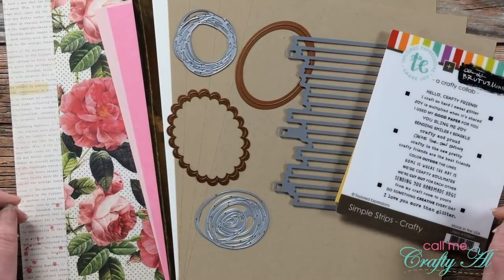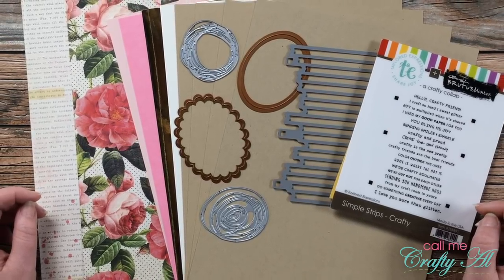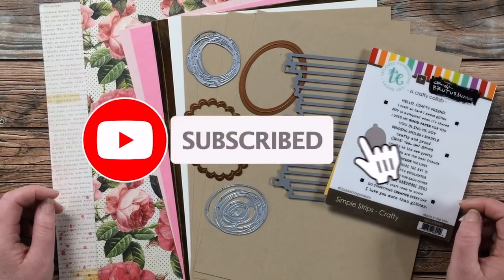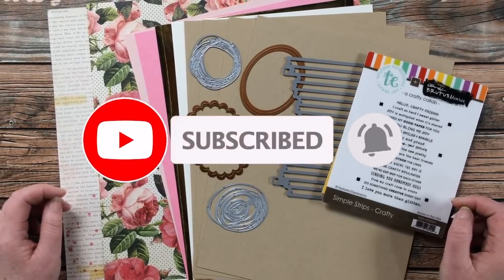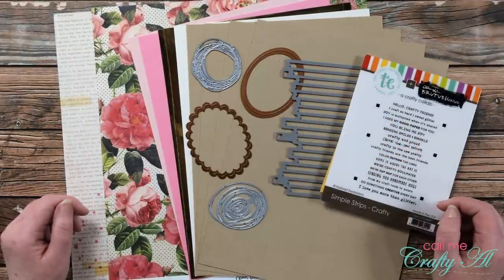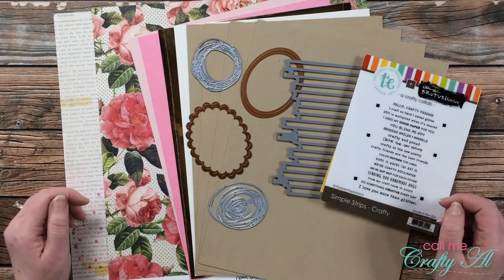Thank you so much for stopping by today. If this is your first time to my channel, I hope that by the end of this video you'll be inspired to click on that subscribe button below and maybe even ring that bell for notifications. If you're already a subscriber and regular viewer, welcome back — I'm so glad that you're here again.